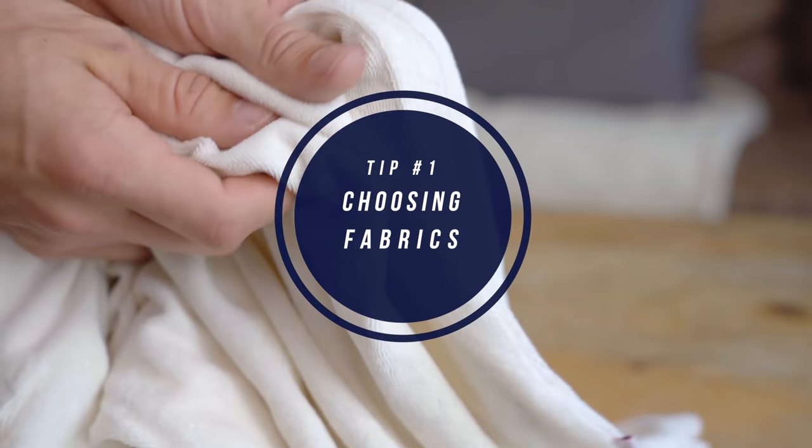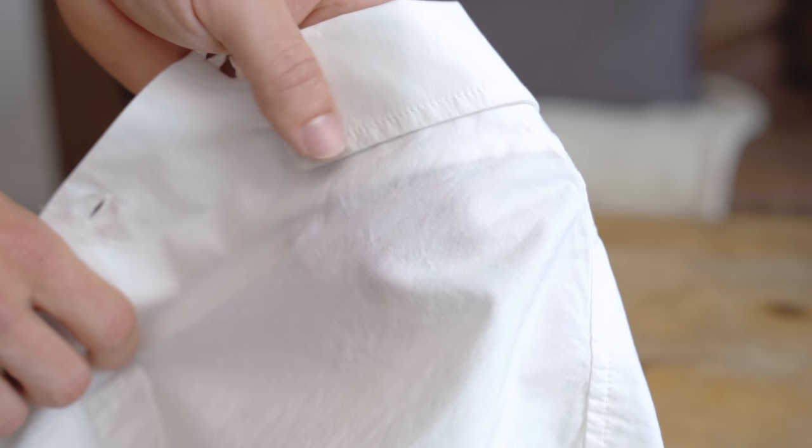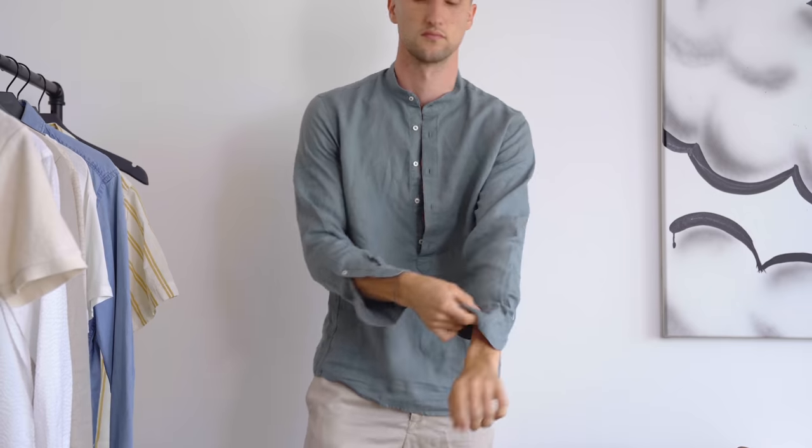The first thing I want you guys to consider is choosing your fabrics wisely. If you find yourself in 100 degree heat and you're wearing a merino wool sweater, you did something wrong and you're gonna feel it. So let's start off with the most obvious one — cotton. Cotton comes in all types of variations, so make sure if you do go for cotton that you go for a lighter weight version of it, so nothing too thick, just so you have a little bit of breathability. Cotton is a great basic choice for the summer.